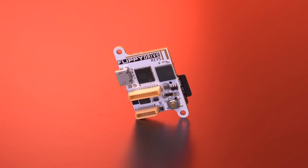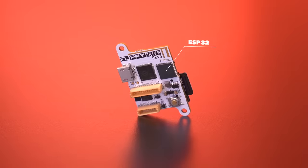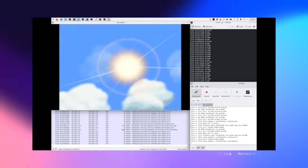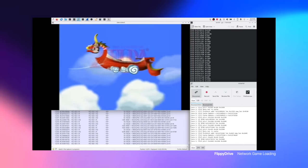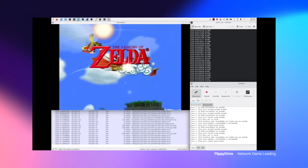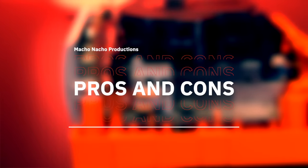The last feature I want to discuss is Wi-Fi loading. With the onboard Wi-Fi capability of the ESP32, Flippy Drive is able to launch games over your home network. I wasn't able to set this up on my particular unit, but here's some footage that Chris provided showing how it works — which is definitely really neat. Those are the primary features of Flippy Drive.